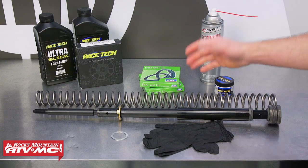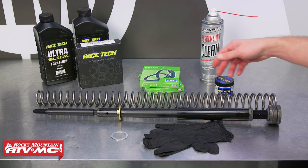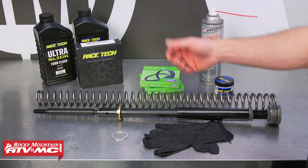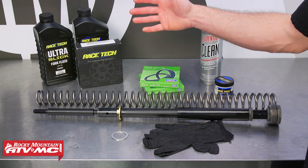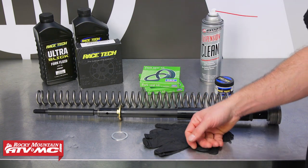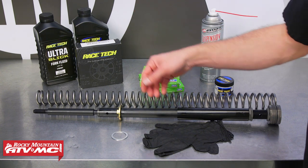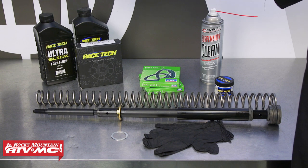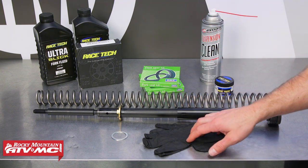While you're in there, if you had a leaky fork seal you're going to want to get that replaced and use some seal grease with that. On the other fork we're going to change out the suspension fluid, and if you were planning on installing the Racetech gold valves now would be a good time to do that as well. If you're only installing the spring conversion system, you're only going to need one bottle of ultra slick fork fluid. We're also using suspension cleaner and some rubber gloves.